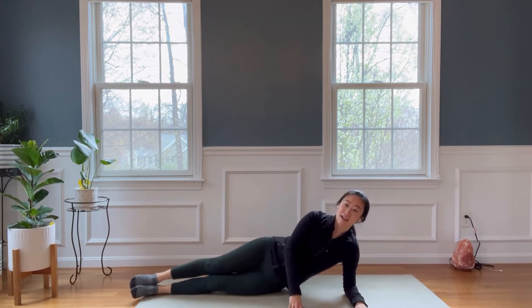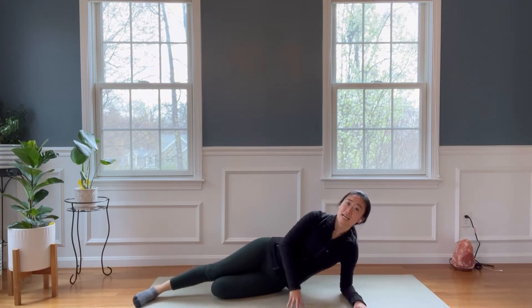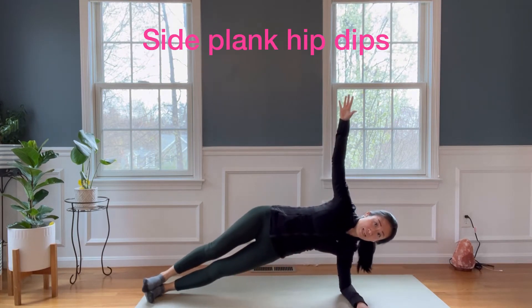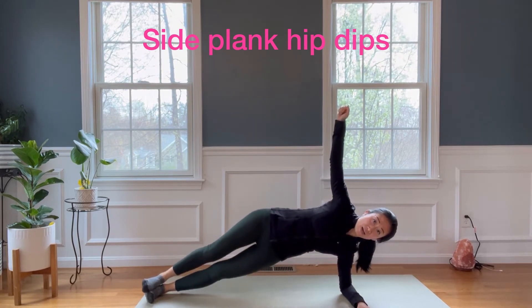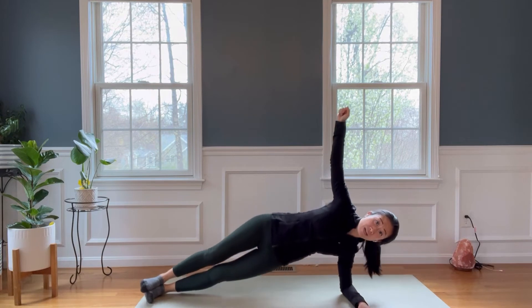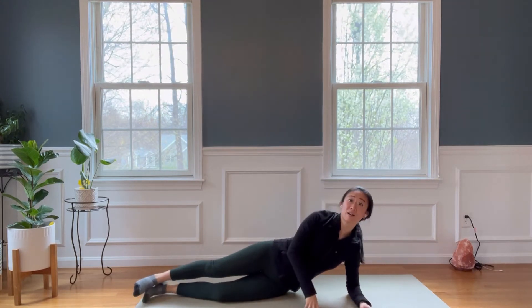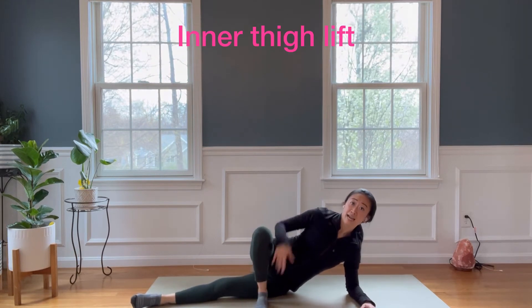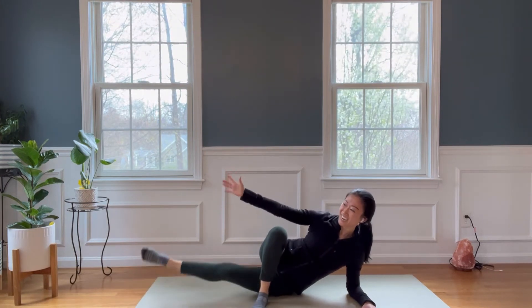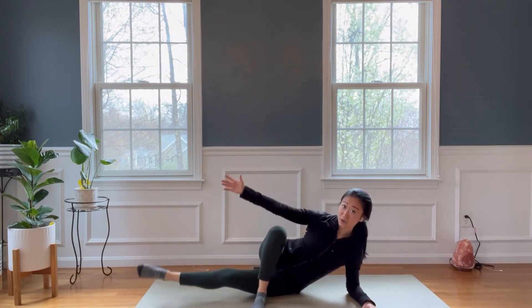Transition to your left elbow. Elbow directly under the shoulder or a little beyond — check your alignment. You're going to bend your legs. Three, two, and one. Lower down. Take your right foot, reach your arm up. Lift your ear away from your shoulder and we'll do ten of those. Lift, inner thighs lift. Eight, seven, four, three, two, and one.